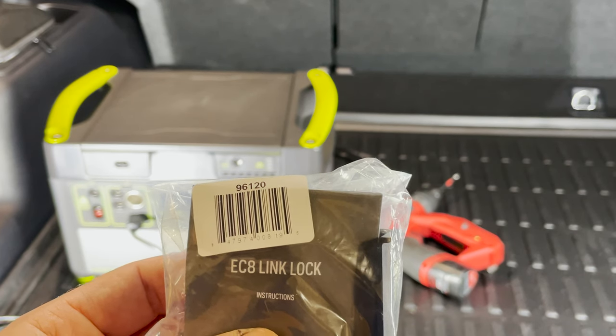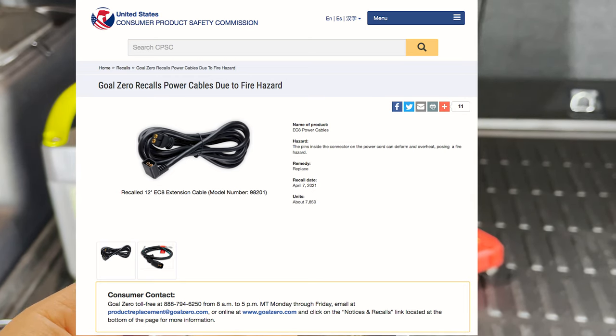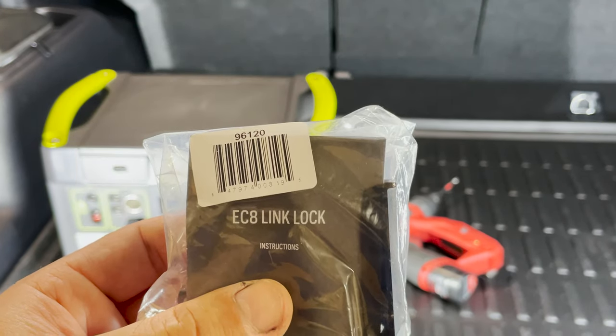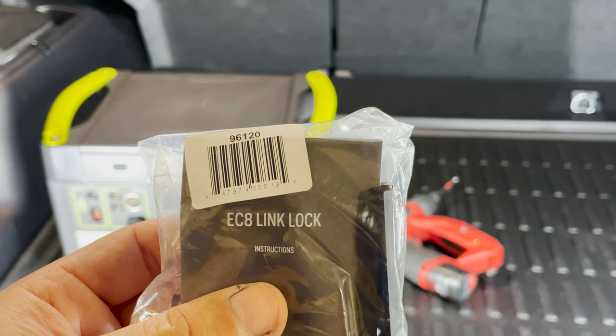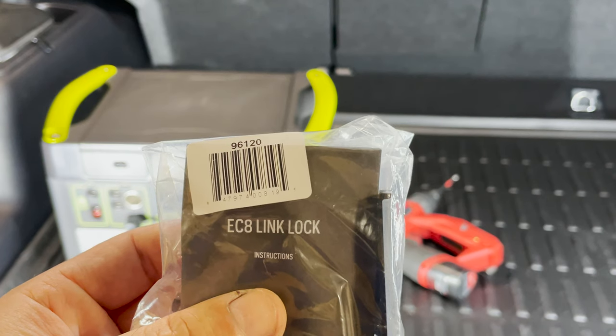A loose connection makes that firm connection go away, which generates heat and potentially could lead to fire — per the voluntary recall that Yeti did. So now they are offering this EC8 link lock that allows for this connection to stay more firm.